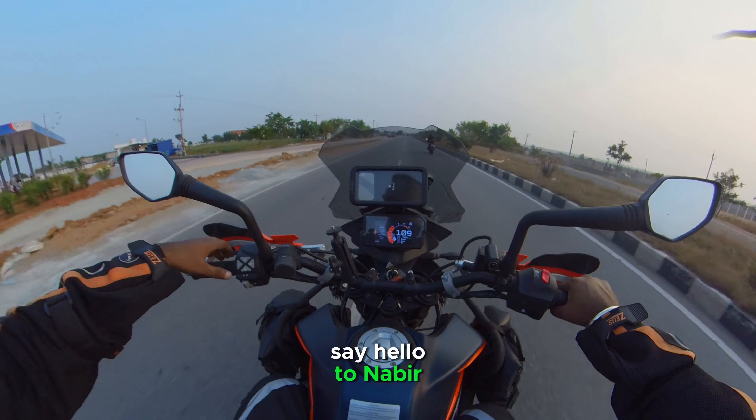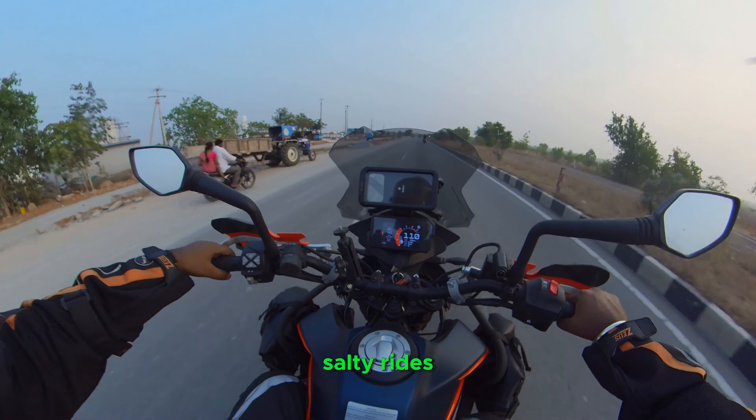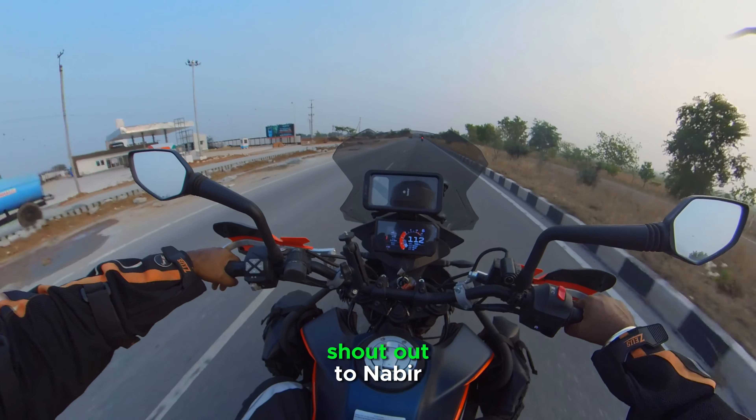Say hello to Nabeer — he is our subscriber number 50 on Salty Rides! Round of applause, shout out to Nabeer!